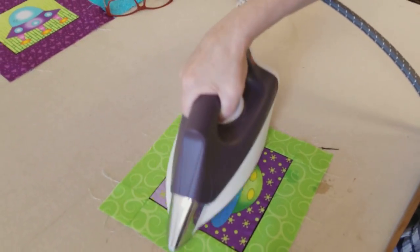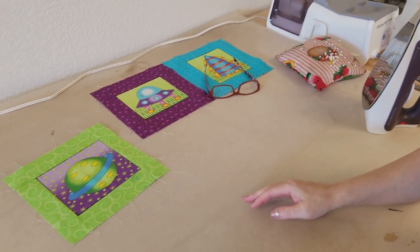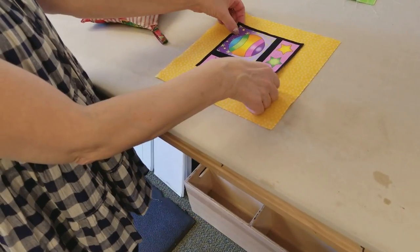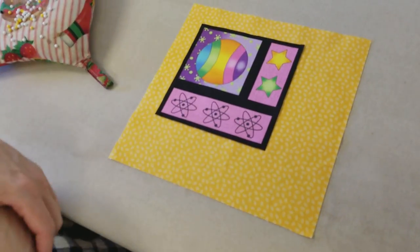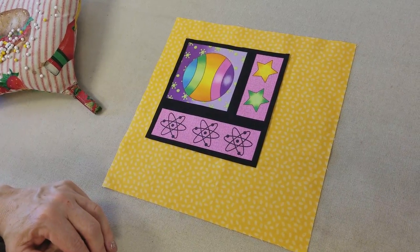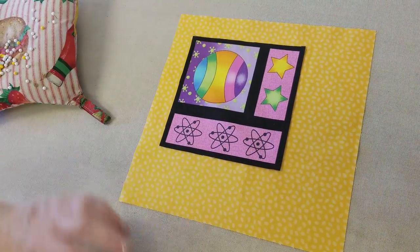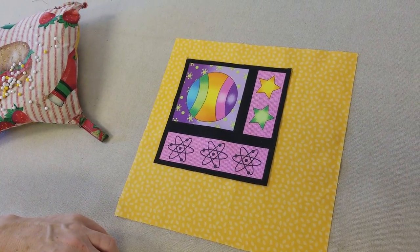All right, now I'm going to show you how to do one of these with the panel not in the center. We're going to move it up a little bit. Now for this square, I think I'm going to move it up and to the left a little bit. We're going to use the same procedure to iron our sides over, but you don't have to have them all in the middle. So I think this one will look good right about here because it's going to have just a little bit of yellow left by the time we do that seam.